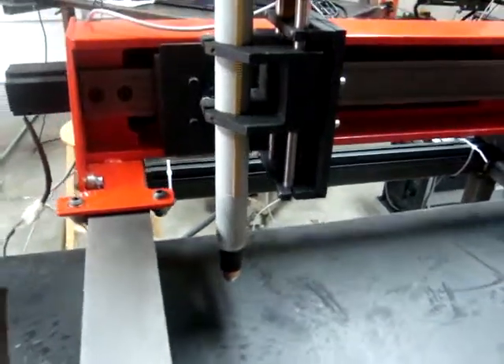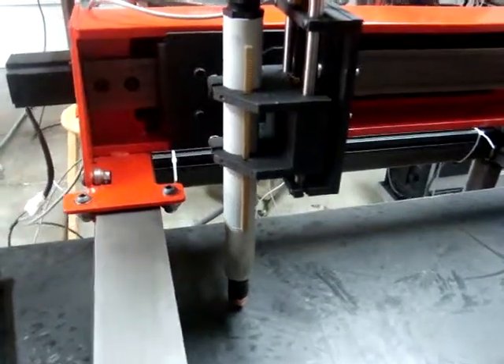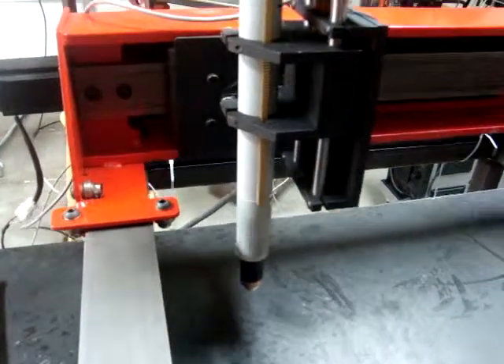For those of you that are actually attentive, I do have my tool path wrong. Everything's backwards, but it's just a dry run.